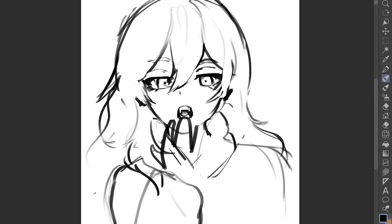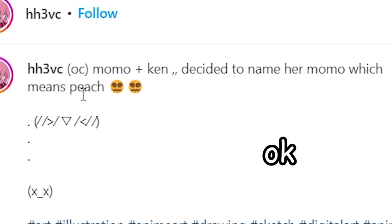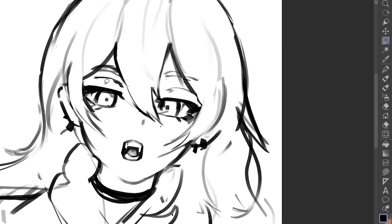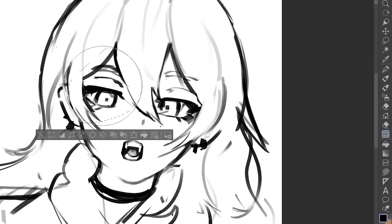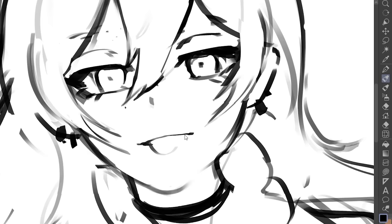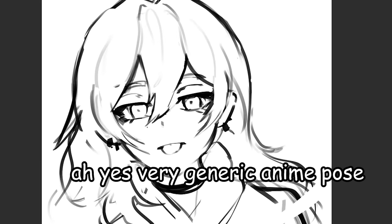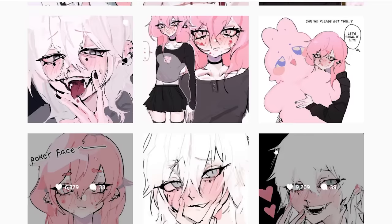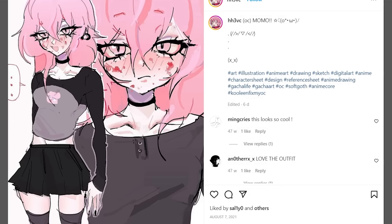I'm gonna draw her like she's supposed to be eating a peach, because apparently Momo means peach, so obviously we're gonna have a peach involved. I don't know — that's what my two brain cells came up with. I might change it though. You know what, I'm just gonna have her tongue stick out. Very generic anime pose. Anyway, I like this character.